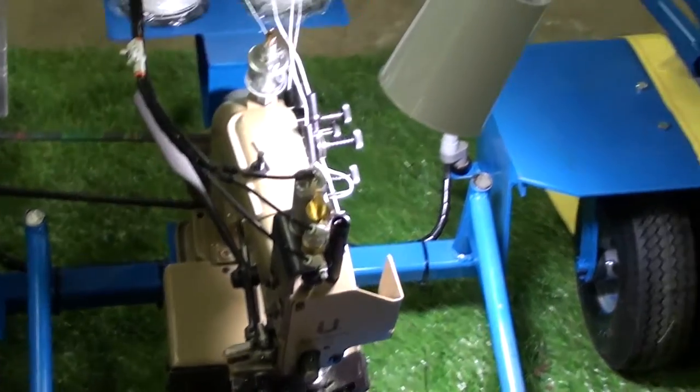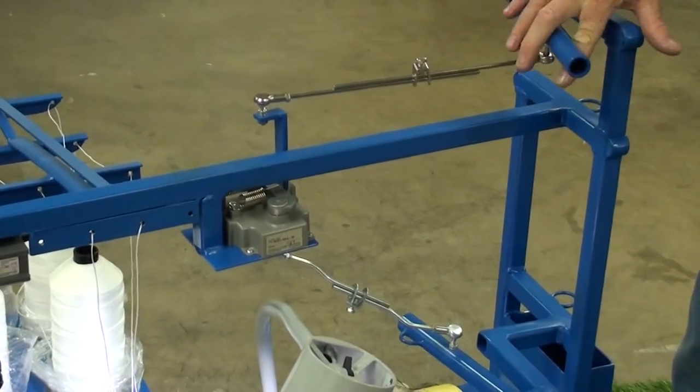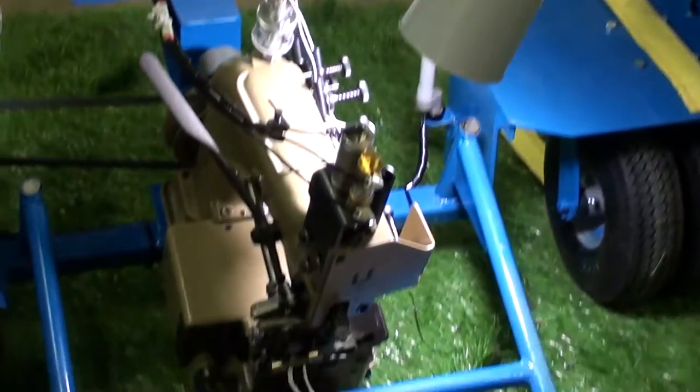Also, you can position the needle up at the end of the product, so when you come out to thread it.